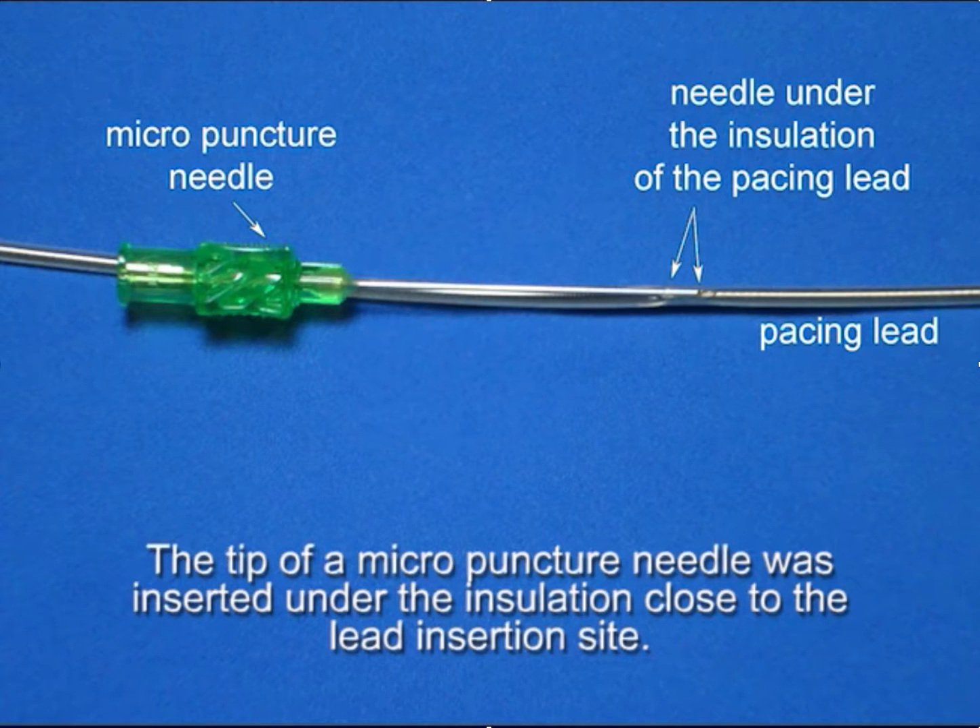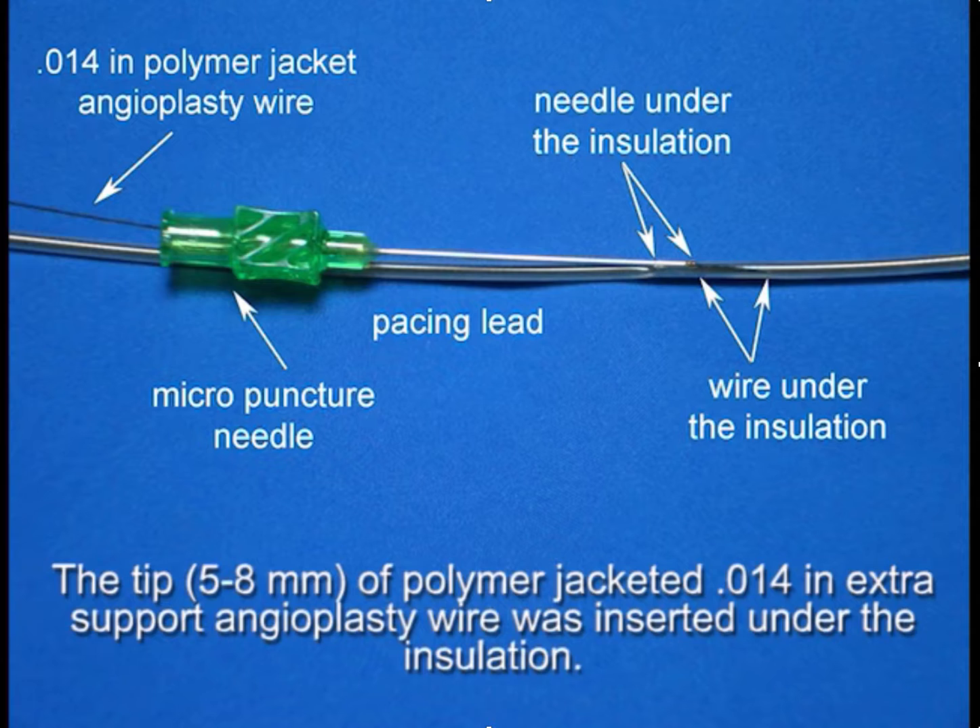To get the wire under the insulation, we use a micropuncture needle, and the needle needs to be placed almost parallel to the lead, to get the tip of the needle just under the insulation of the pacing lead. Once you have the tip of the needle under the insulation, you take a polymer jacketed angioplasty wire — for example a Choice PT — and put that through the needle, and you can then advance that under the insulation at the tip of the needle.